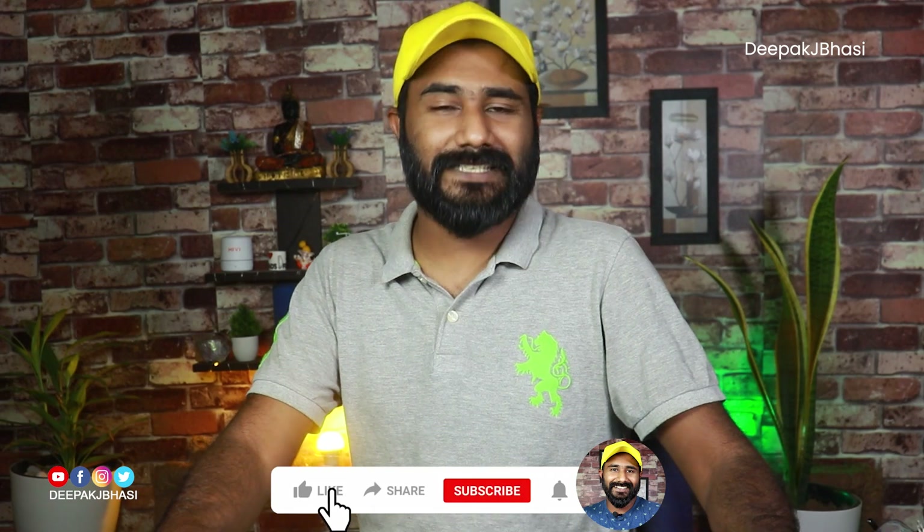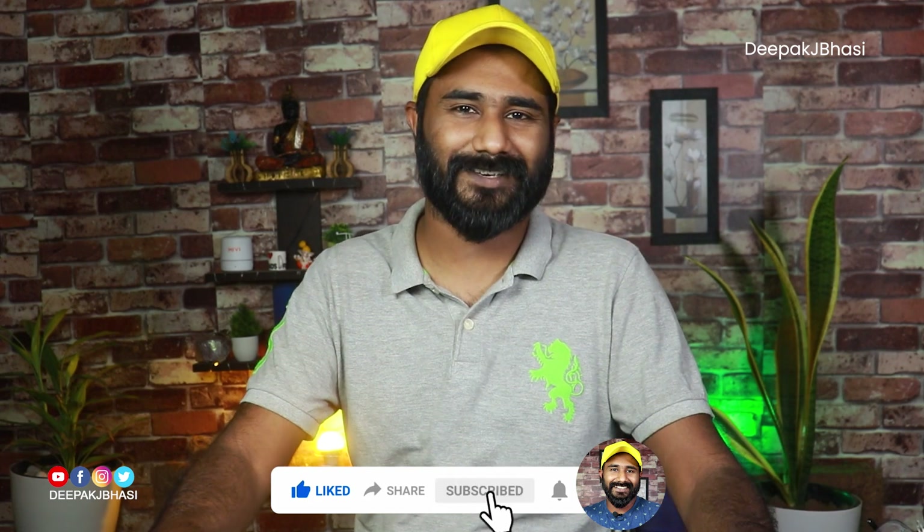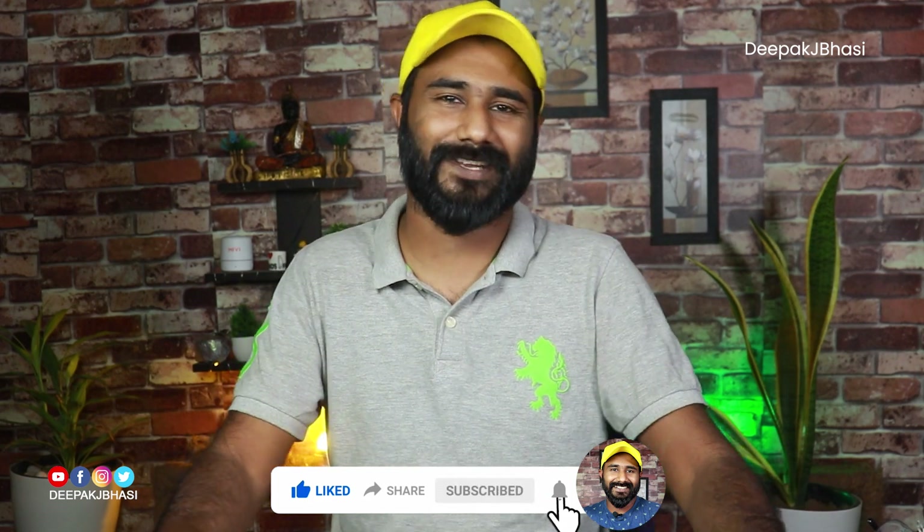If you want to subscribe to our channel, please share this video with family and friends and support our channel.